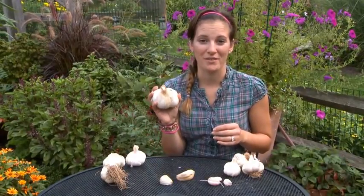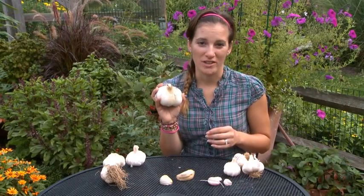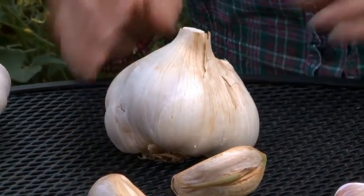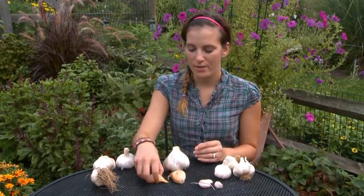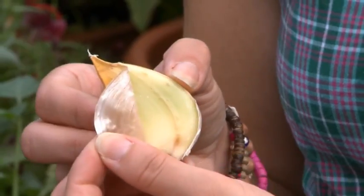You're probably wondering what this monster is in front of me. It's elephant garlic, and as the name implies, it's just huge. Elephant garlic is neither a hardneck nor a softneck. It can be grown almost anywhere in the country, and the big bulbs make it really easy to use.